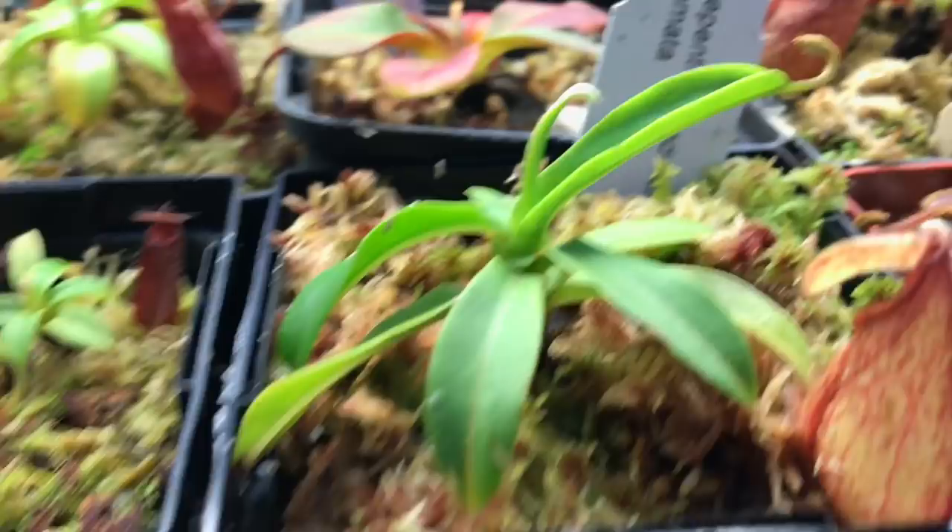There are a couple of rajas back there, little tiny guys. I repotted all my cephalotus this year so they are taking some time to come back — I'll get to those in just a second.